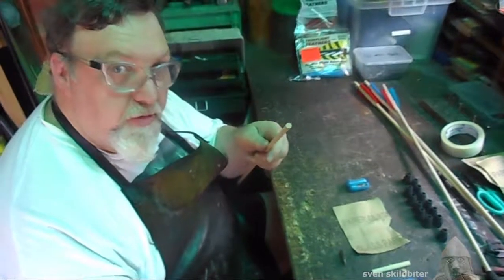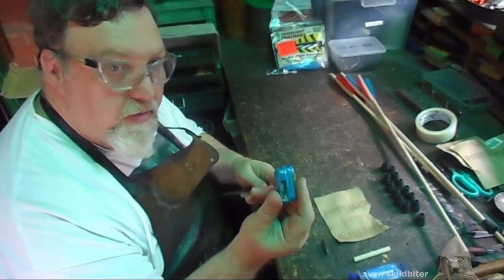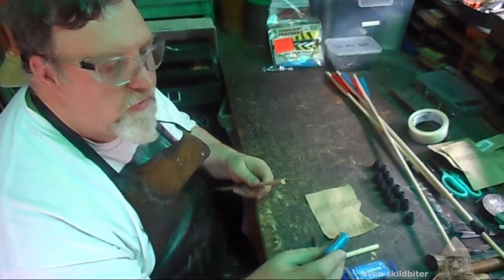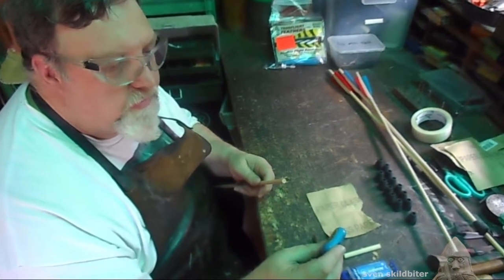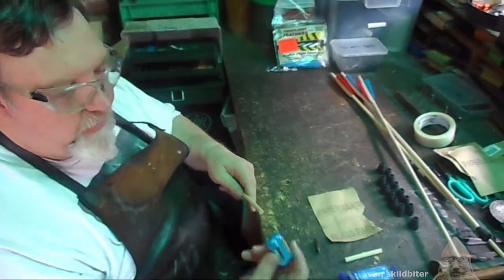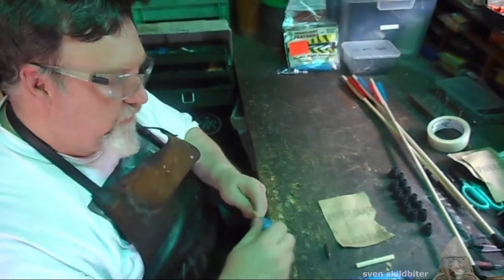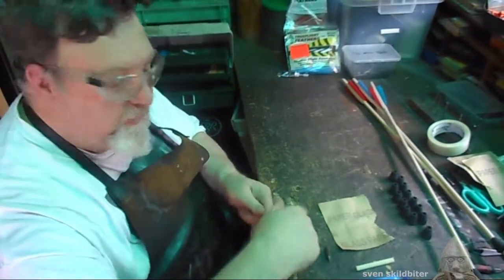I'm going to show you how to put a fill point onto an arrow. We'll need a head shaver — this is 23/64 — and you stick it in the long bladed end and just use it like a pencil sharpener.